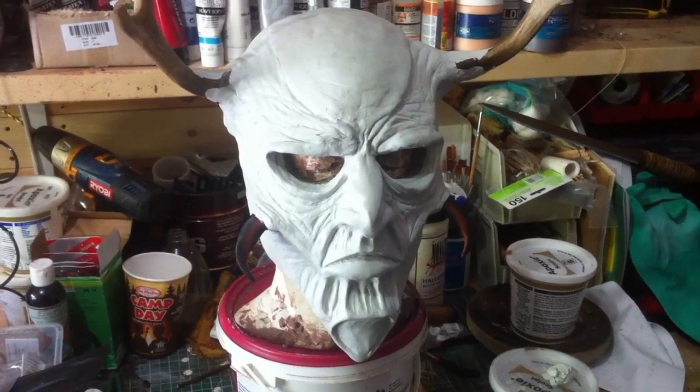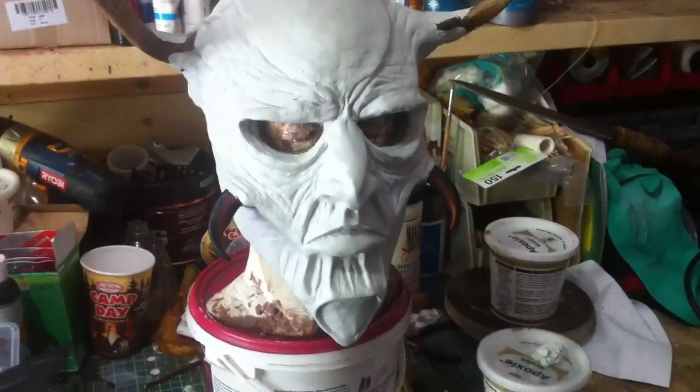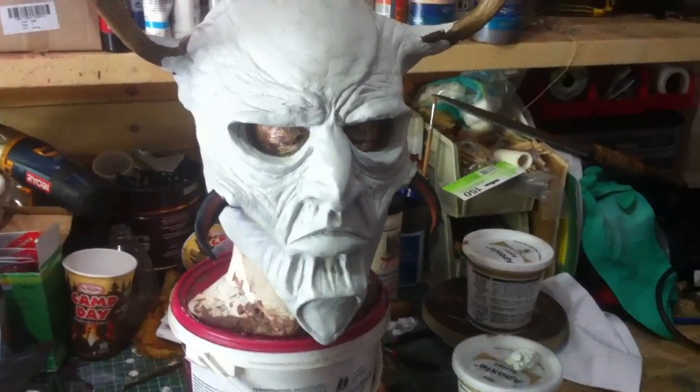Hello there YouTube Hunters, Brad Goodspeed here. I'm on to the — or I've just finished — the over sculpt. I showed you last time the under sculpt.